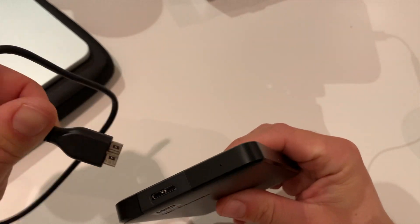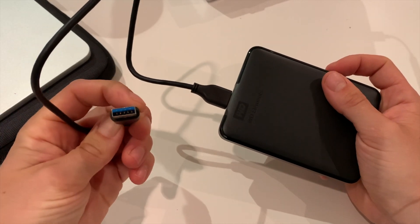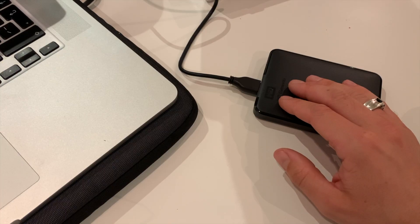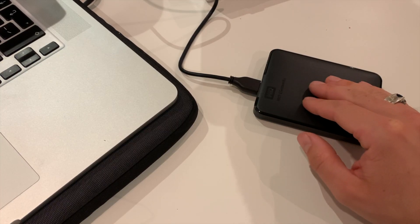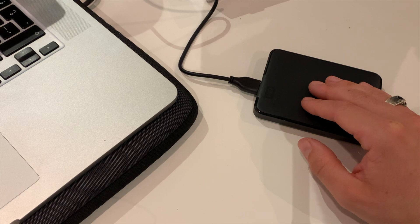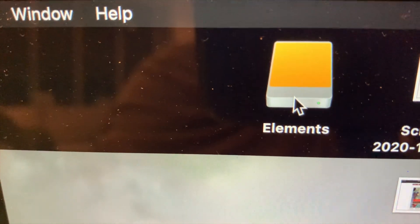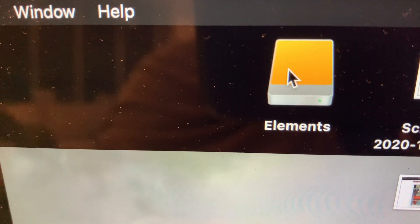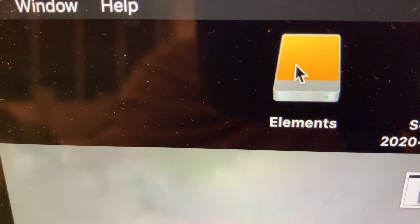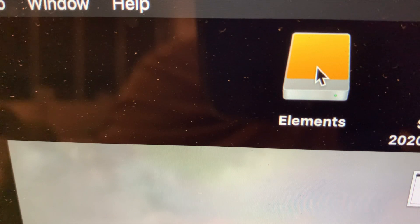Let me connect it to my MacBook with the USB port. As you can see, this is not the USB-C — this is the old-fashioned USB. I feel some action here, some rotations or something. And now the drive is displayed on my desktop — it reads 'Elements'. The external hard drive is visible on the desktop of the MacBook.